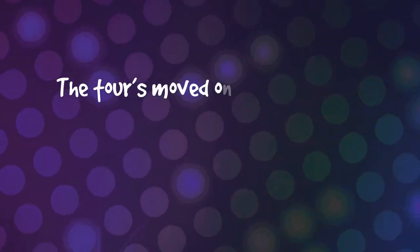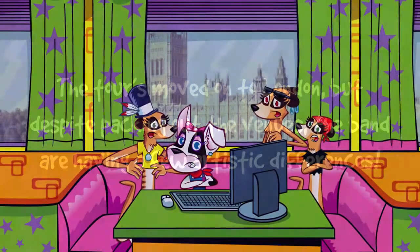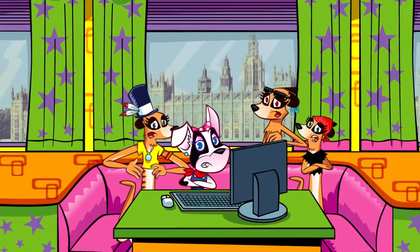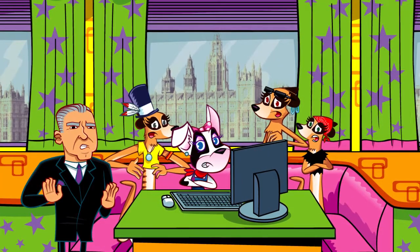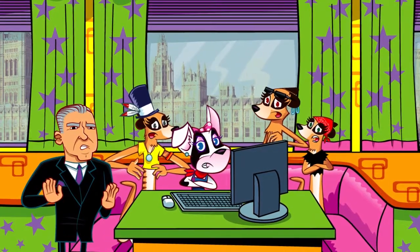The tour's moved on to London, but despite packing out the venues, the band are having a few artistic differences. 'I am not singing out of tune. It's you who are playing flat.' 'No, that's rubbish!' 'Look, can you all please just... Can you all just blooming well shut your cake holes?'